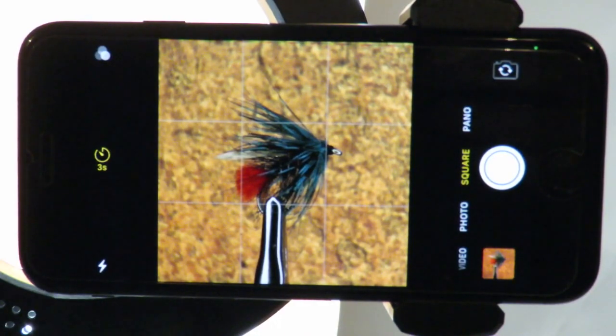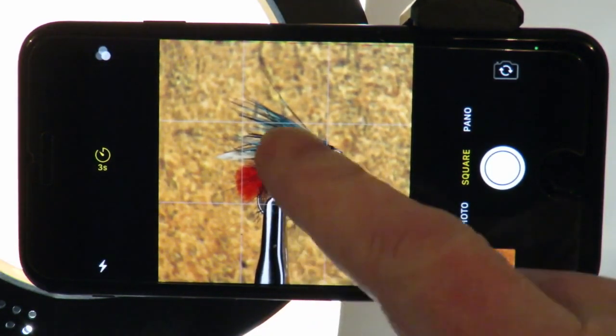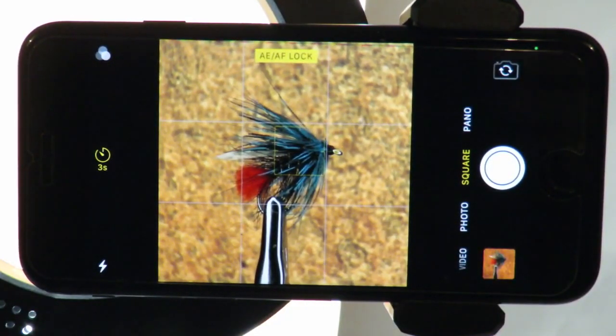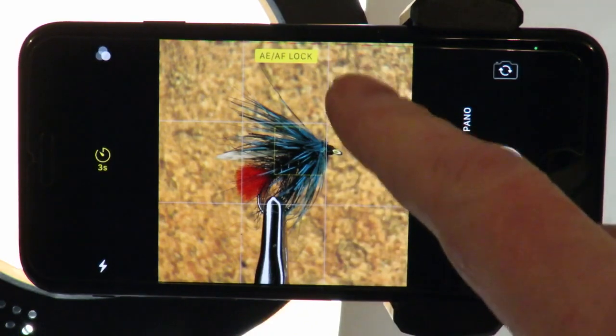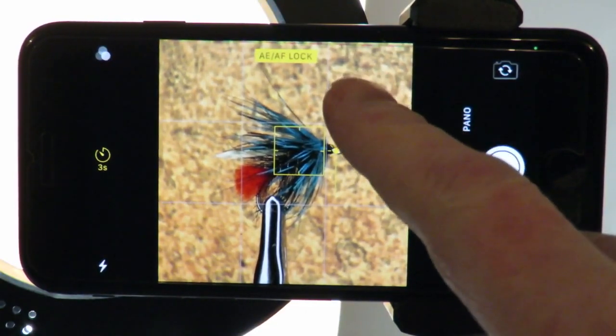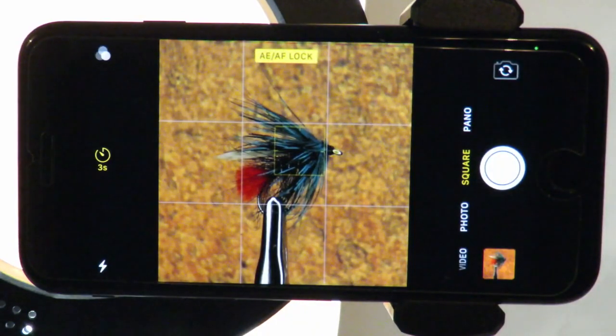Now set the focus exactly as we discussed earlier. With the focus set, we will now look at setting the exposure. By dragging a finger up or down the screen, we can adjust the brightness of the image. When we lock the focus, we also lock the exposure to what the phone's auto system thought were the best settings. By adjusting the brightness after setting the locks, we can control the exposure of the image. If you set the brightness to the level required before the focus lock, the phone will reset the exposure back to the level the auto system thinks is correct.